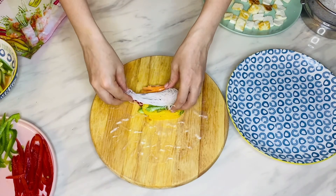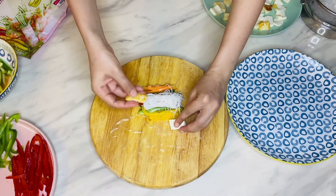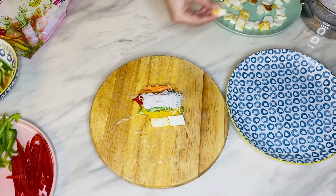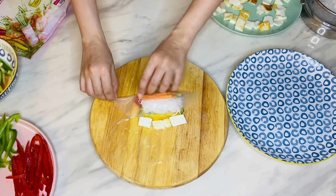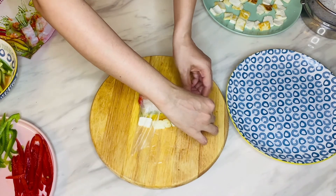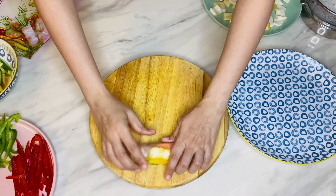If you are using lettuce, place the lettuce first and then arrange the veggies on top. Then keep the cooked noodles on top of the veggies. Arrange the shallow fried paneer cubes near the top edge of the sheet. Grab the lower edge and gently roll the paper sheet. Once you reach near the paneer cubes, fold in the sides and then continue rolling up all the way to the top end.